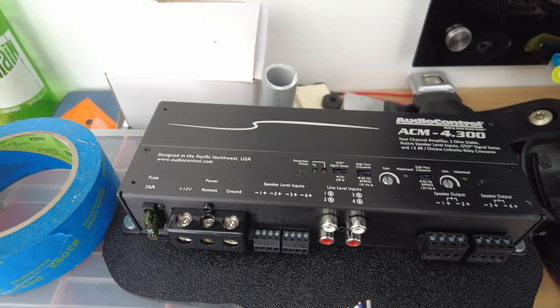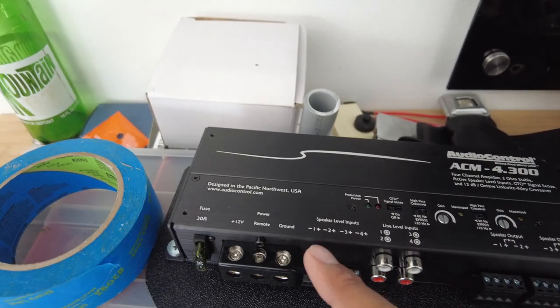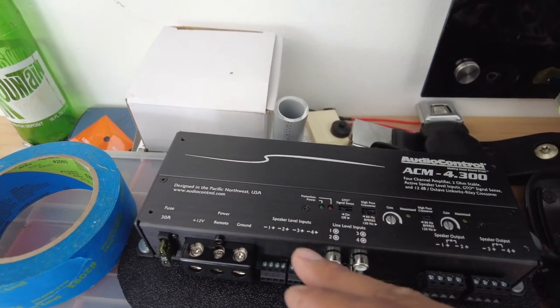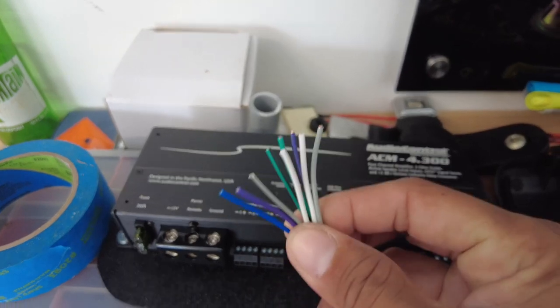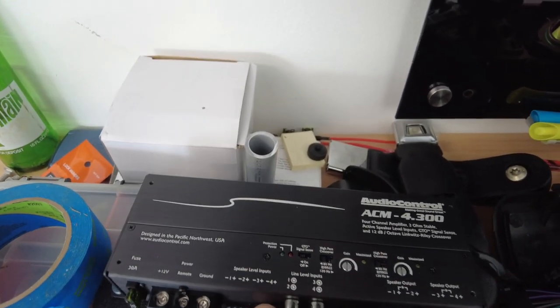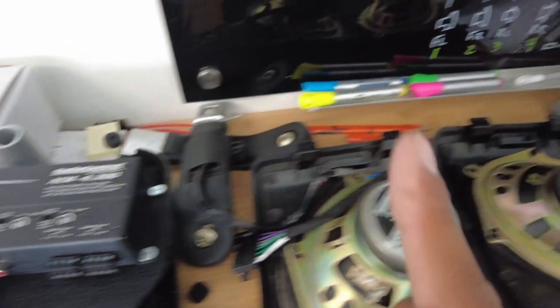The signal in is going right here. The next logical question is what are channels one, two, three, four — those are the speaker channels. There's no specific required way to assign them, but the common approach is: one is front left, two is front right. Three and four would be front left and front right tweeters if doing tweeters, but since we're doing components it's front left, front right, rear left, rear right. Here are the minus and plus connections, and these little terminal blocks come out so it's not hard to work with.